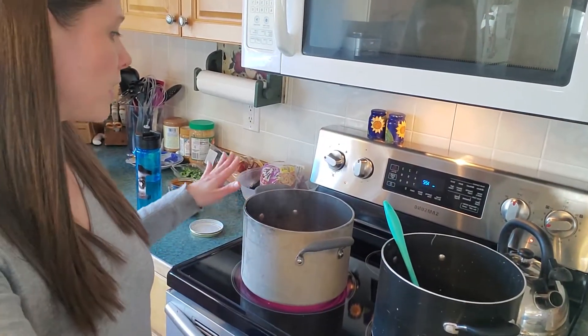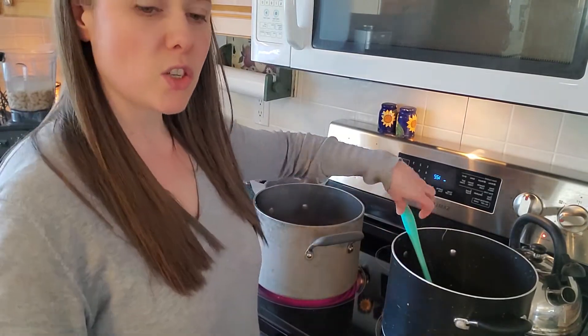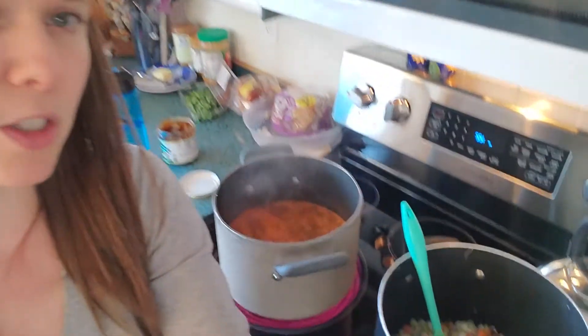I'm doing things in a funny order because I'm not serving dinner right now, so I'll talk about the difference. I'm also making a double batch for my family and a single batch for someone else, so that single batch is in process and I've just started sautéing on this one.